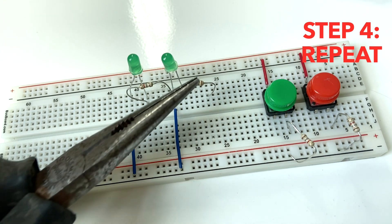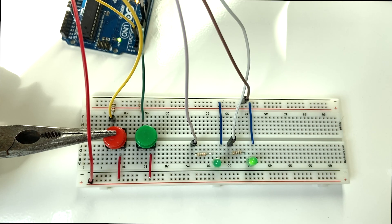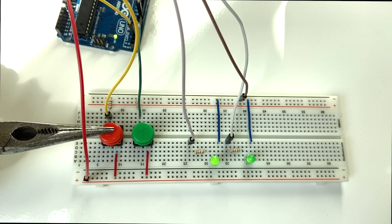We can repeat this not only for the other wires on our breadboard, but also some of the components like resistors. And there you have it — our cleaner working circuit. Hopefully you can find ways to apply these tips to your own projects. If you do, let us know in the comments. Also, feel free to check out my own channel linked down below. Finally, if you like this type of content, make sure to like the video and subscribe to Make, and we'll see you in the next one.